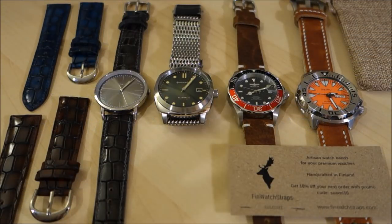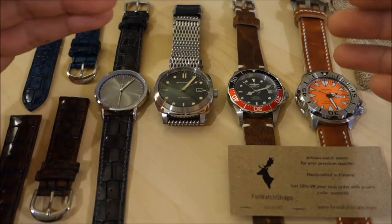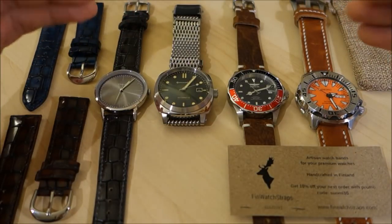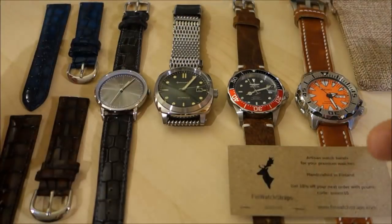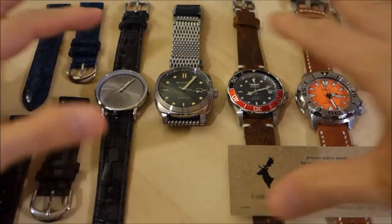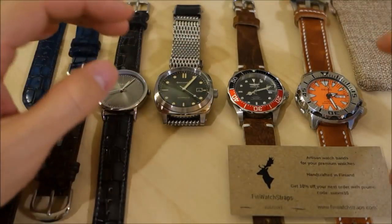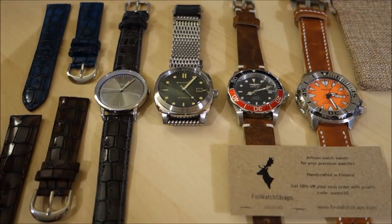Hello guys, welcome back to the channel. Today I want to talk about straps and review some of these straps which have been made available kindly to me by two different companies. These are roughly in increasing order of cost, so I'm going to start at the lower end and move up to the high end on the right here.